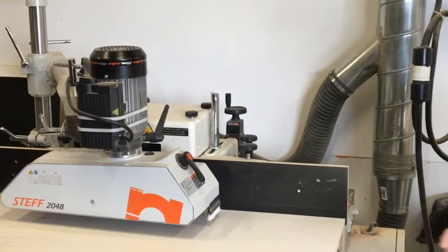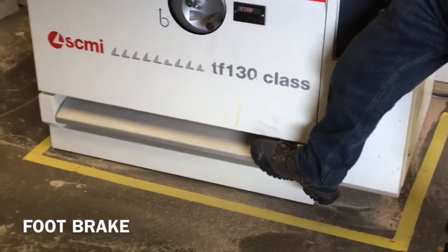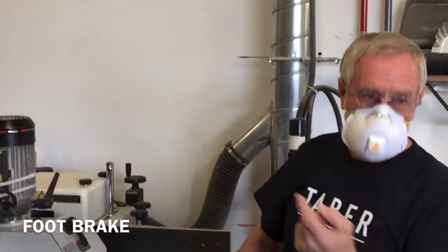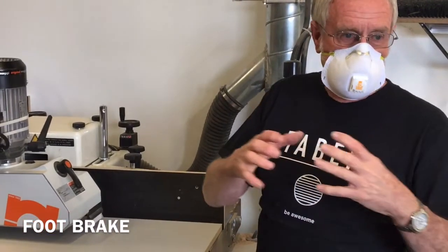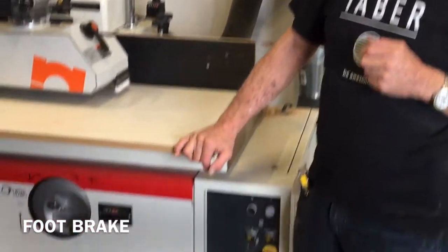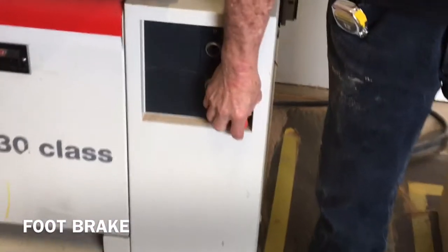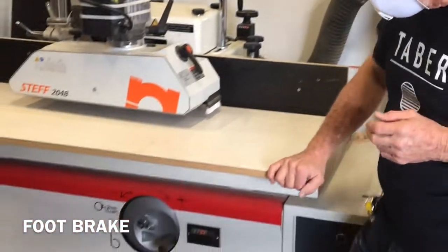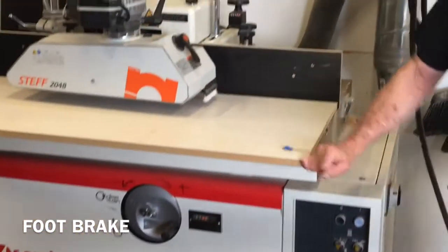That down at the bottom is a brake. Once you turn the machine off, the cutter head will continue to turn, and you can push down on that to slow it down and eventually stop it — like a brake on a car. The red button just turns the motor off, but the cutter head will still continue to turn. So you push down the foot brake and that will stop the arbor.